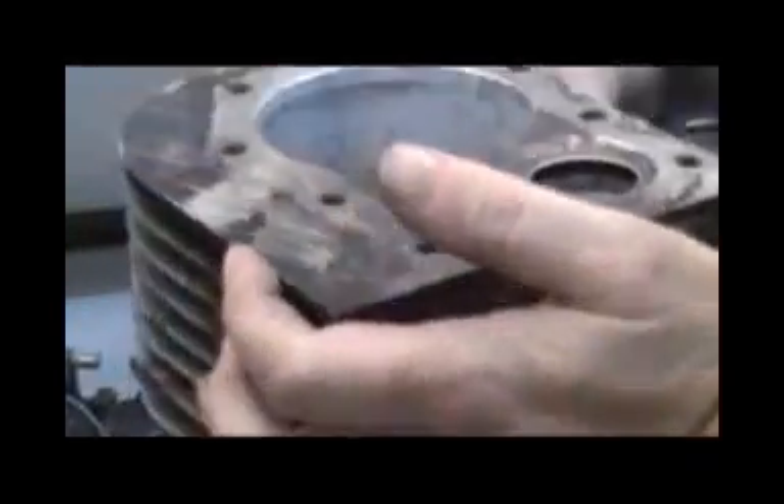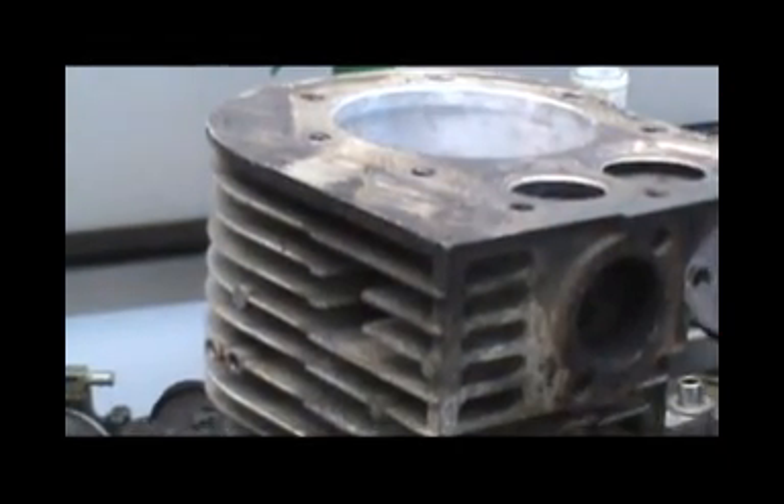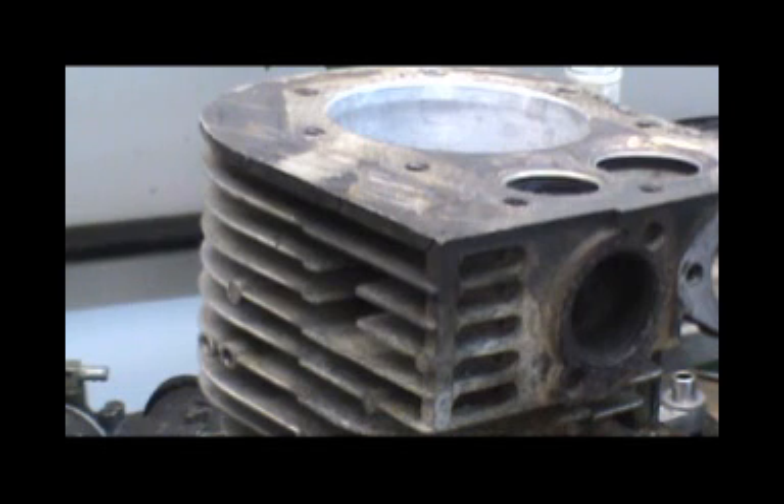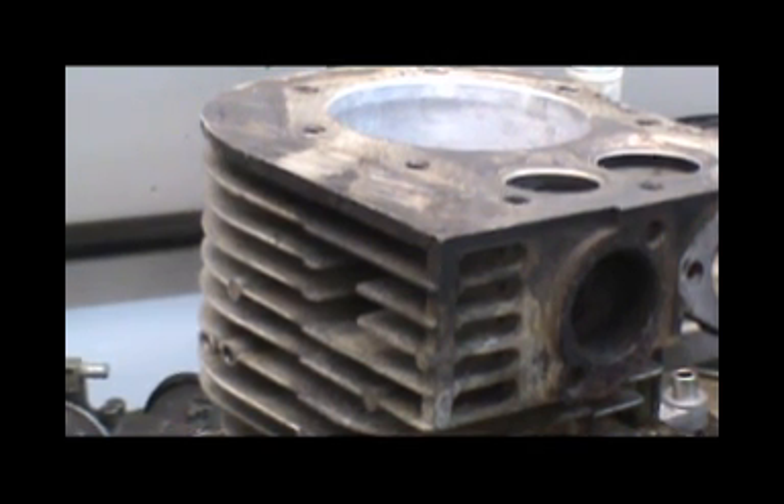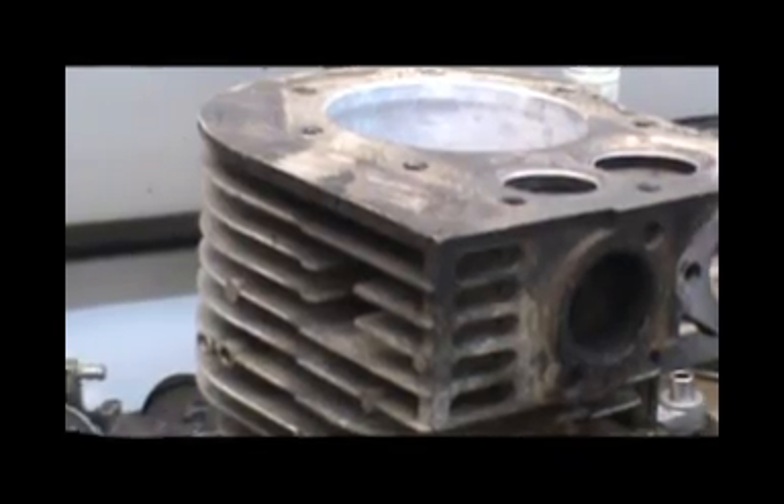I'm going to do the finish lapping on my exhaust valve and clean out this block really well, then I'll start throwing guts in it. I kind of waited until the last minute to get a valve spring compressor - I just used a screwdriver to pop the springs off. I decided to bite the bullet, spend the 45 bucks and get a valve spring compressor - it'll be in first thing tomorrow morning. There's still a lot I can get done before then, so I'm going to do this exhaust valve and I'll turn the camera back on when I've got something else to show you.